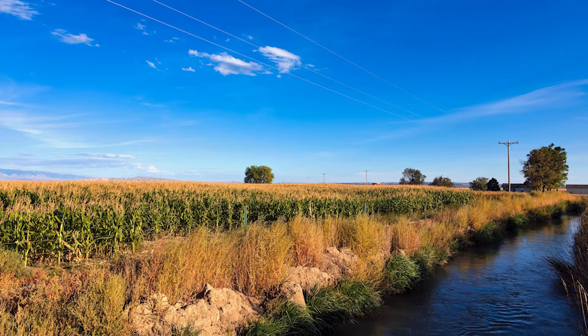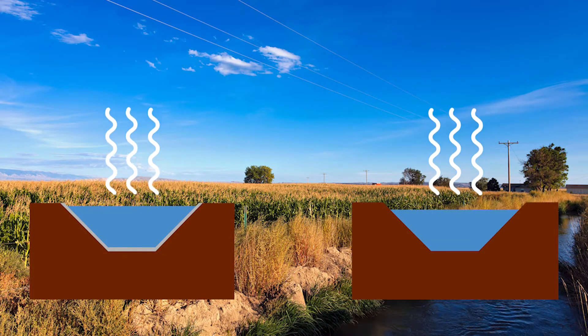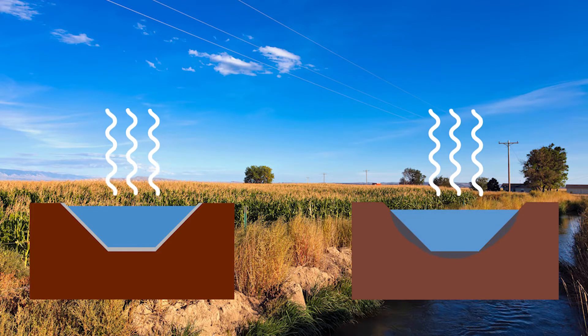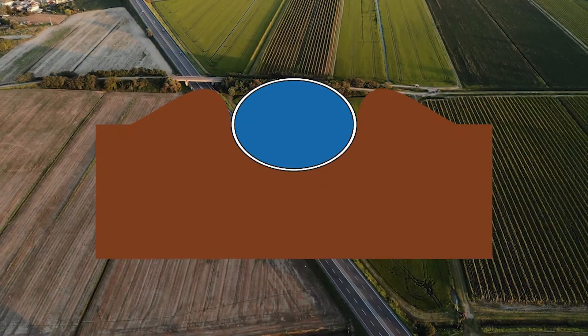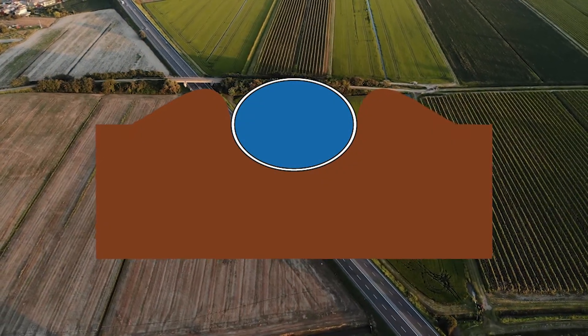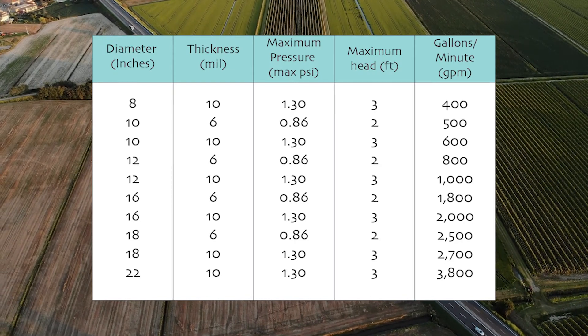Irrigation water is lost when it travels in open ditches. Any open ditch will lose water to evaporation. Earthen ditches also lose water to deep percolation, but polypipe doesn't have those issues. Switching from open ditches to polypipe will get more water to your crops and help make every drop count.